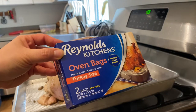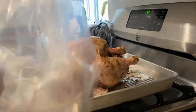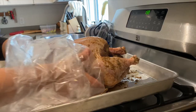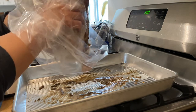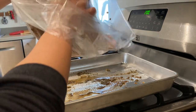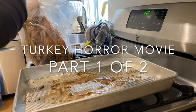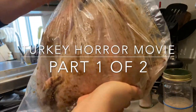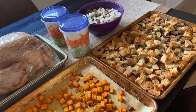I'm going to get the turkey into the bag and let it marinate for at least two whole days. I turn the bag inside out, grab the turkey, flip the rest of the bag over, and tie the opening closed. And that's it for the first day of prep!